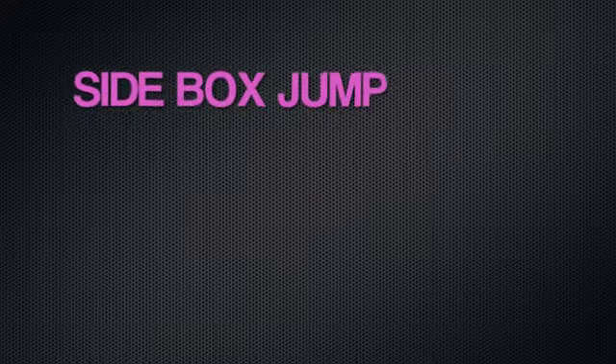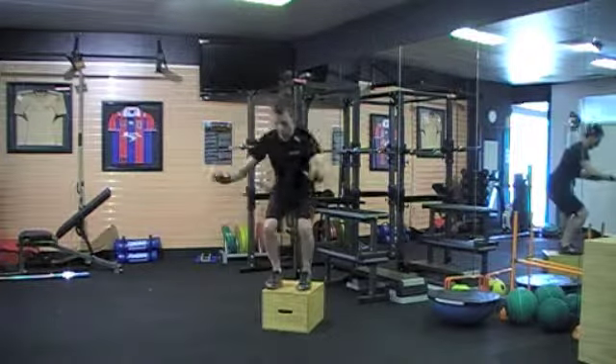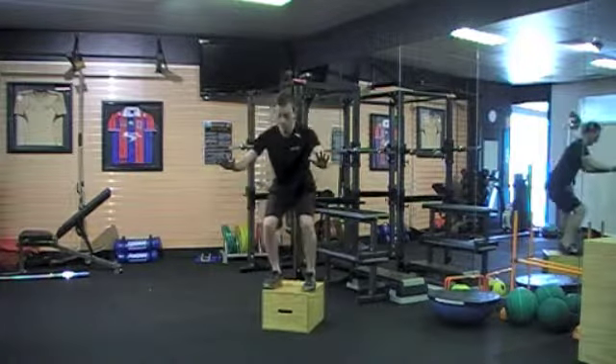The side box jump is next — a great exercise for lateral sports like hockey, soccer, and tennis where there are lateral movements. Same rules apply: jumping up onto the box, landing as soft as you can in less than a one-quarter squat.